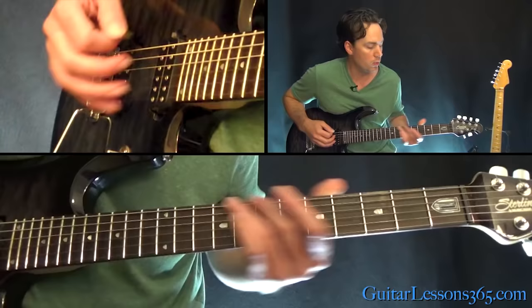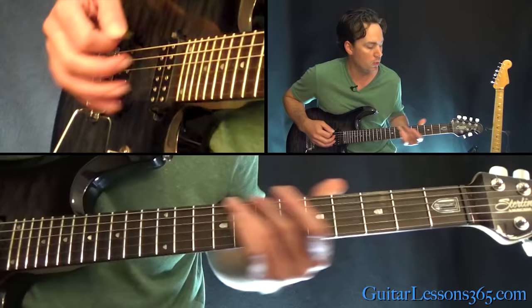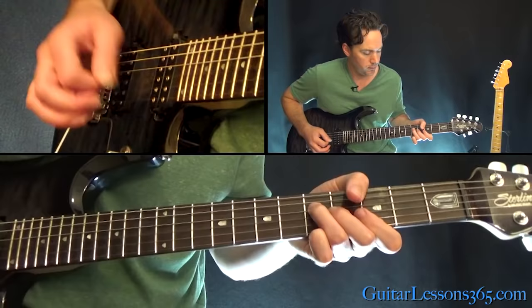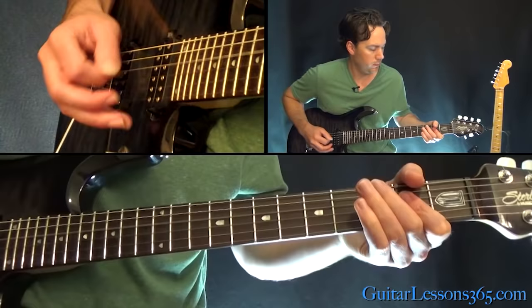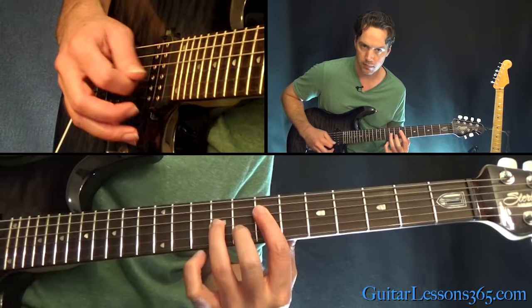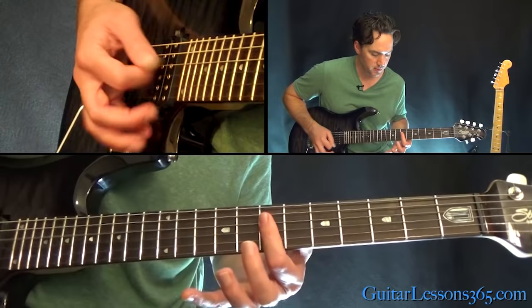After you've got that taken care of, we're going to start with the intro, which is kind of the main riff. We have an open A power chord, and then we have this. We're going to start at the 7th fret on the D, 9th on the G, and 8th on the B string. Play those three strings together a couple of times.